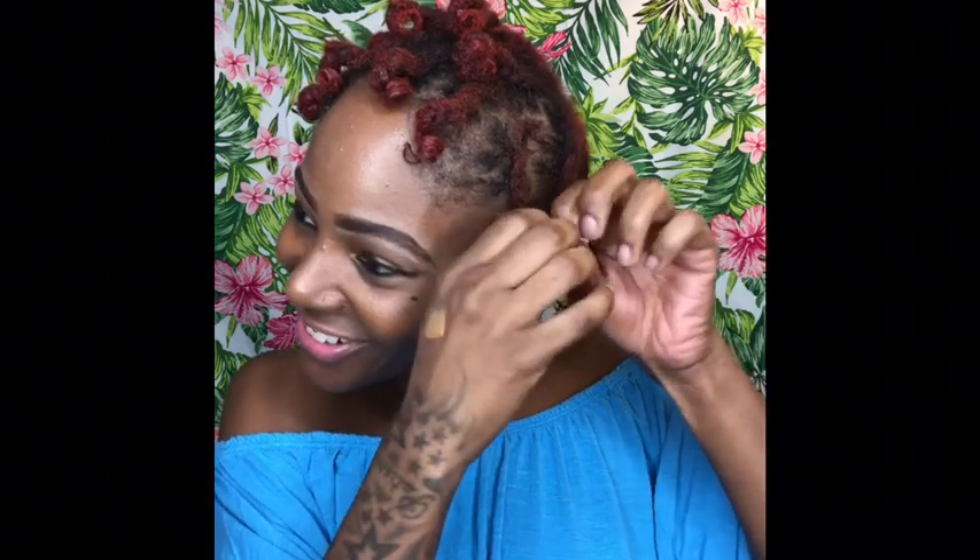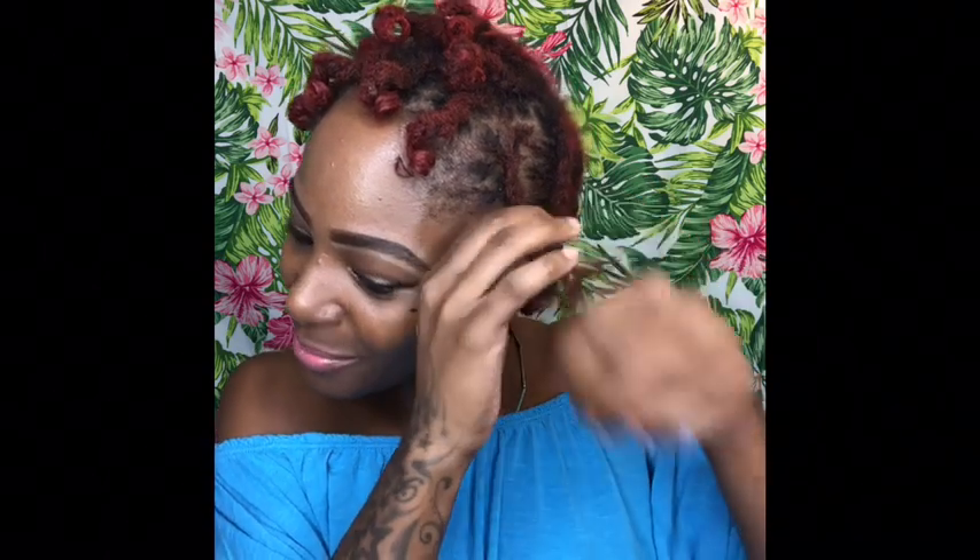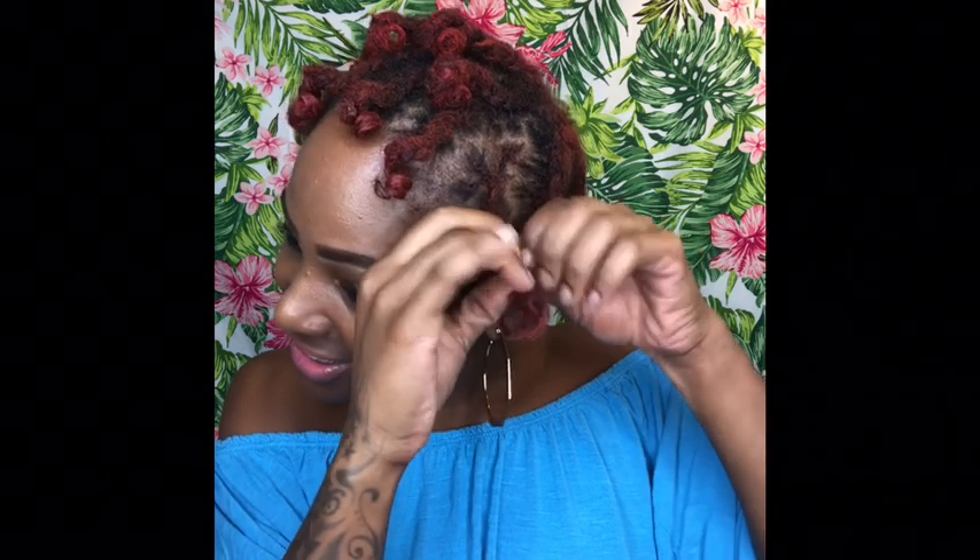I braided my braids really tight, so I'm kind of working my fingers trying to get these braids out — but they're about to be really crispy.